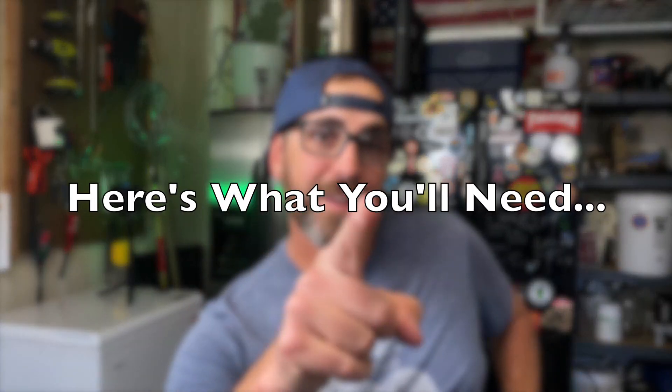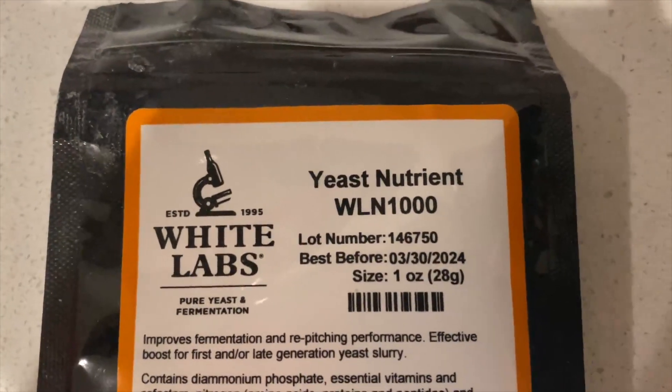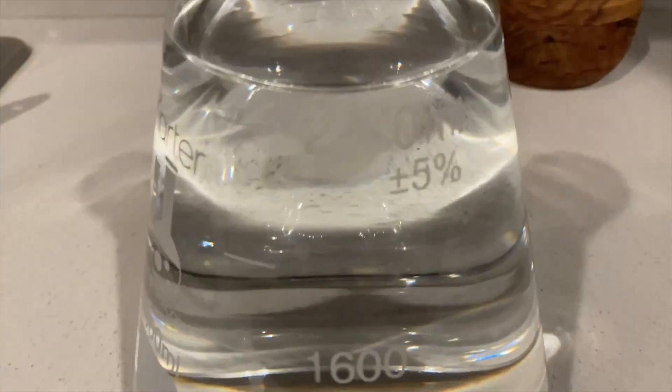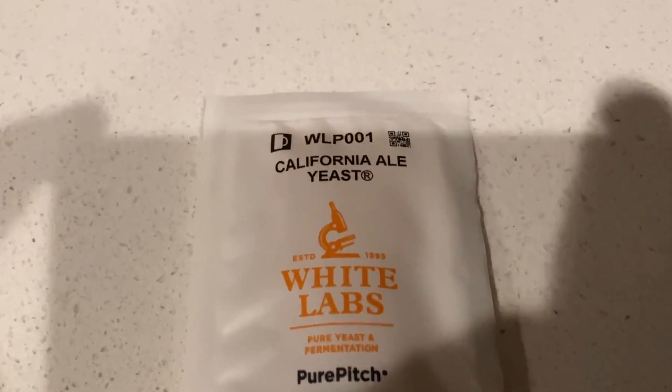Making a yeast starter is really quite simple. Here's what you're going to need: dry malt extract, and some yeast nutrient is nice, but don't worry if you don't have any — it'll work without it. A pot, water, and a glass jar or flask. Scissors, tinfoil, a funnel, sanitizer, and yeast.